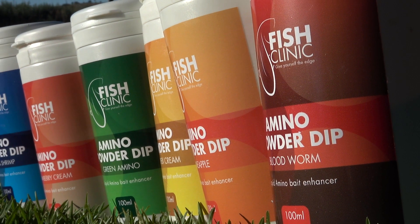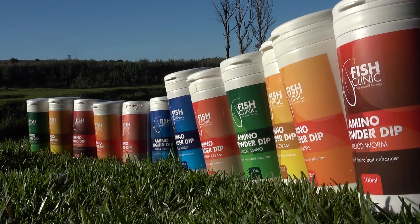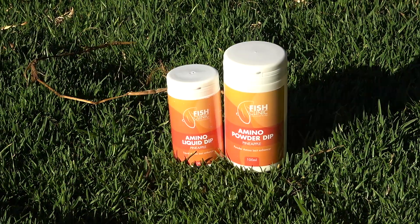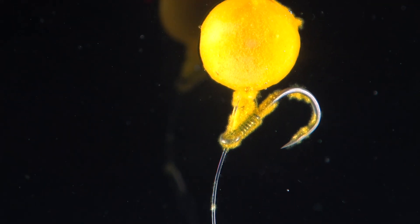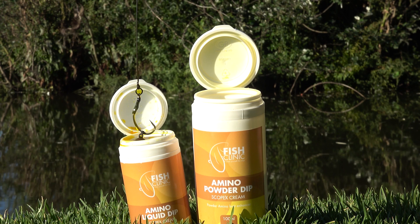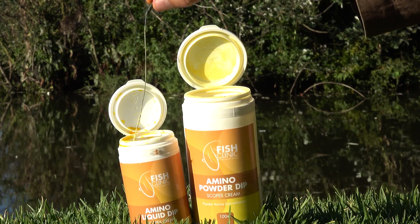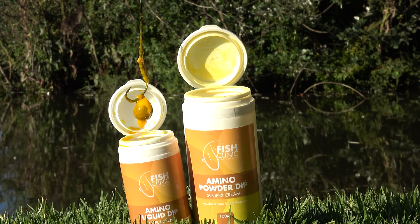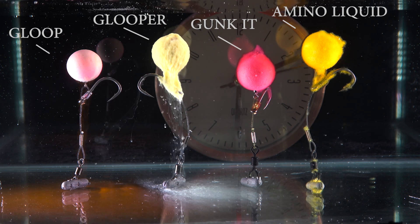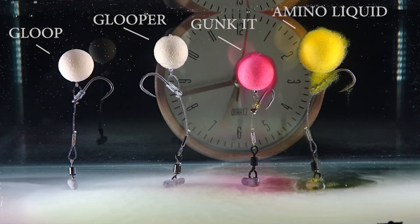The Fish Clinic Amino Liquid Dip and Powder. This revolutionary attractant is unique — the dip and powder are designed to work together for ultimate long-term attraction. How you use it is: you dip your hookbait into your liquid, then into your powder, give it a shake, then back into your liquid. This will result in three to six hours of attraction in ideal situations. If you repeat that process, it will result in six to 12 hours of attraction in ideal conditions.